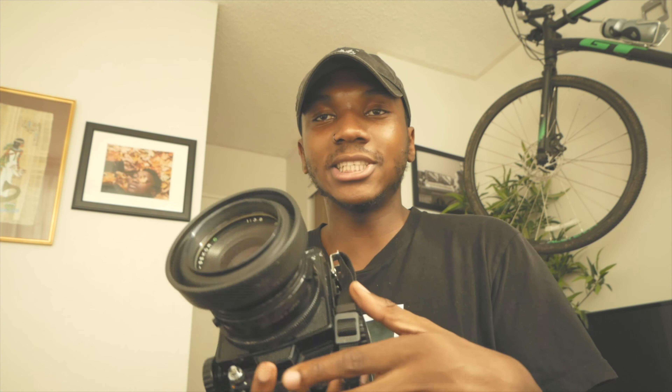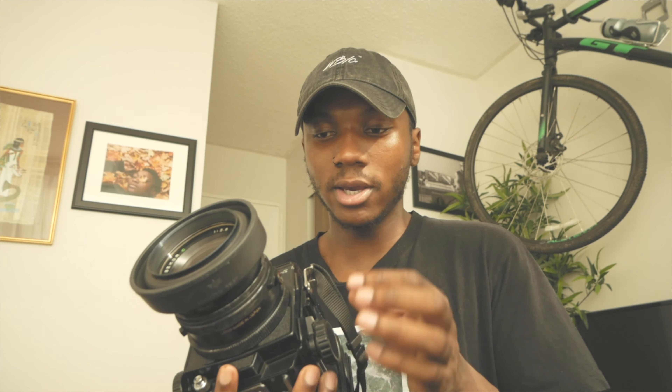I just realized that there's no video helping people with doing long exposure on the RB. I got a couple questions on how to do long exposures, and right now I just got a question on how to do a long exposure as I was recording the Q&A I promised I was gonna do on Sunday but didn't have time for. So today's video is going to be on how to do long exposures on the Mamiya RB.